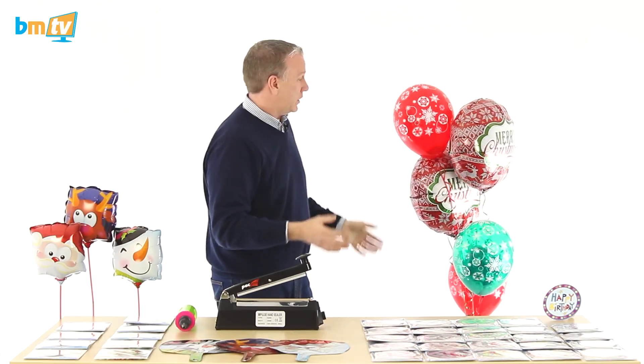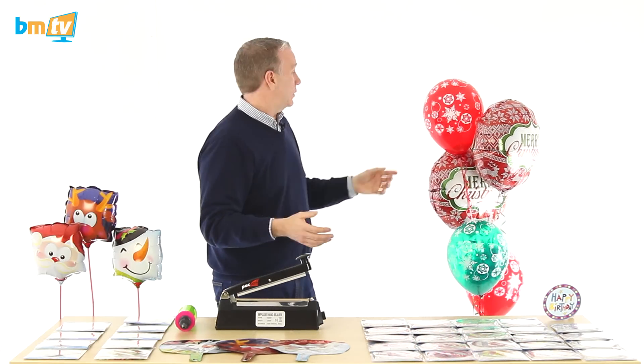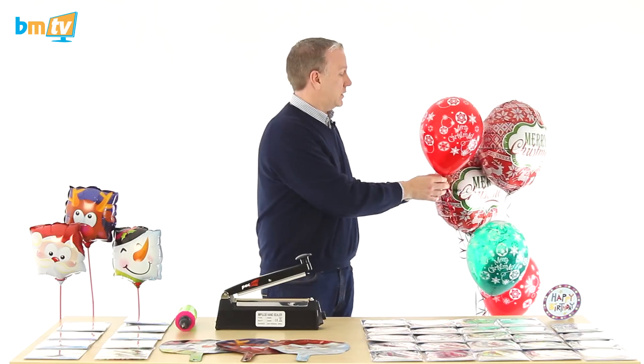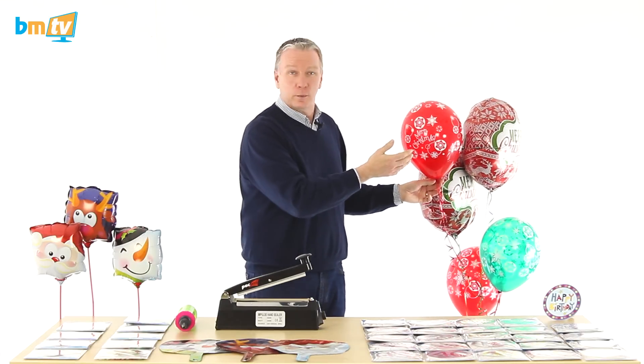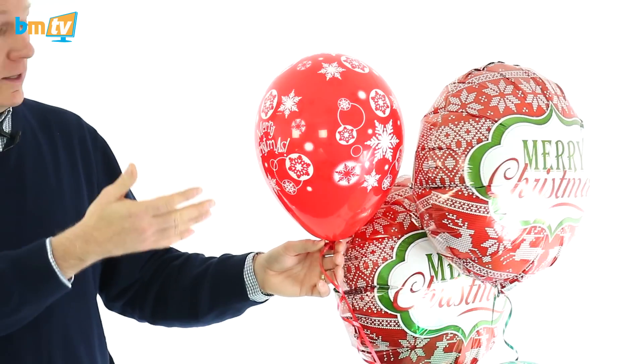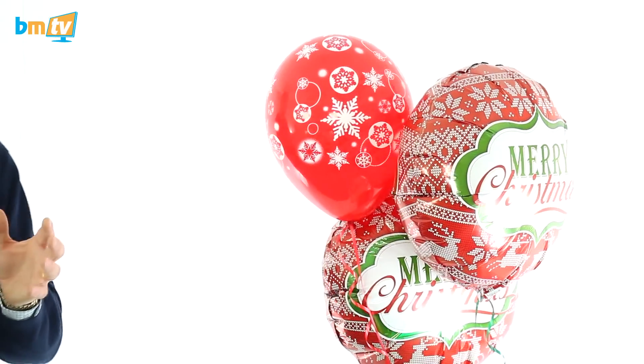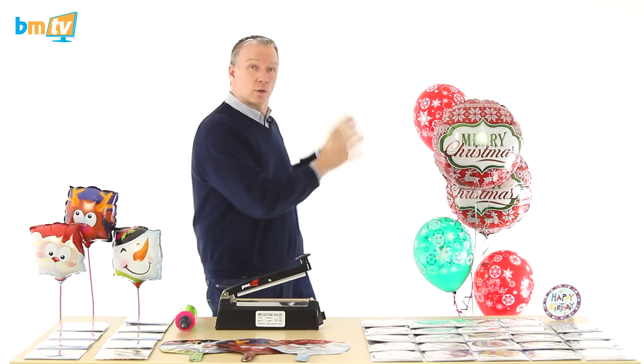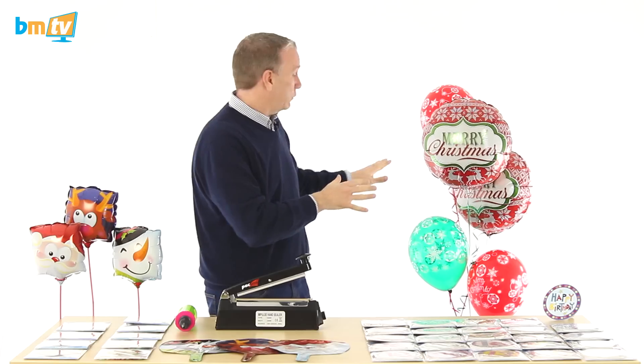Still floating! But the thing I think is most impressive are the latex balloons. As you remember, we coated these with high float, which increases the float time of latex balloons. Normally, these only float for up to a day, but 13 days later they're still floating. They're a little bit smaller — some of the helium has gone out — but 13 days in, that's a pretty good-looking bunch of balloons. I just wanted to show you how good the high float was.